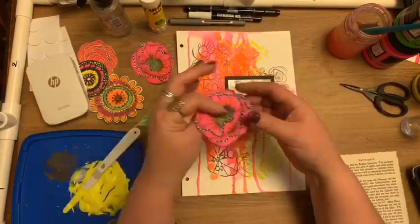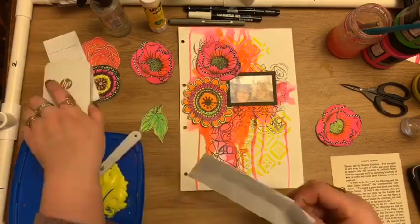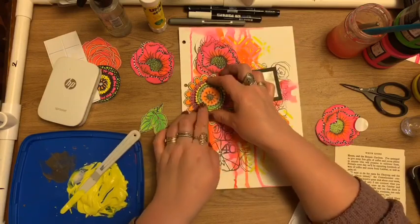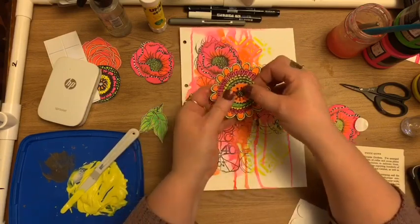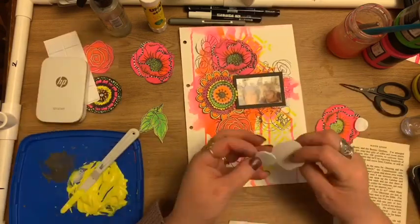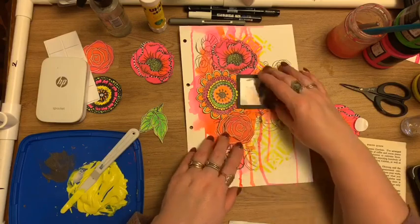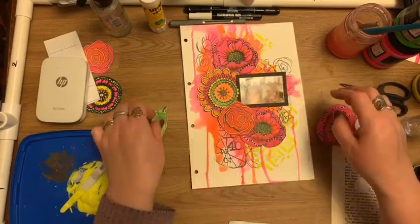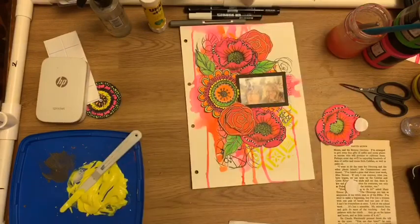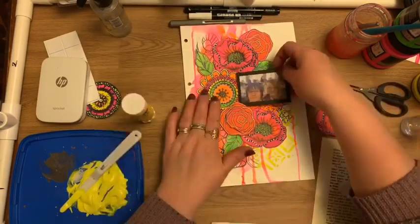I've used my sprocket printer to print out a small photo — these are little sticky-backed photos. I've mounted it onto black cardstock, and here you can see I've used a collection of Art by Marlene's floral stamp sets. I've painted and fussy cut these out prior to the video, and in some cases stamped them twice and just cut out small elements. The centers of the flowers pop them in on dimensional tape.